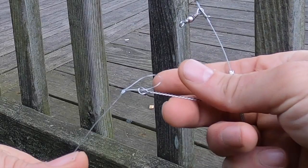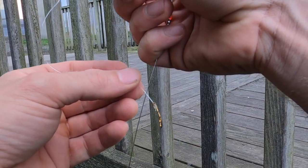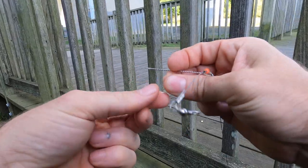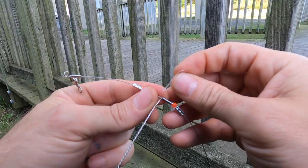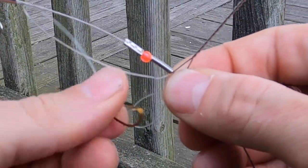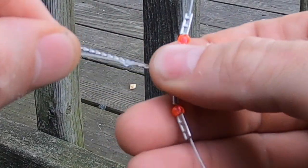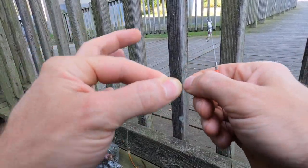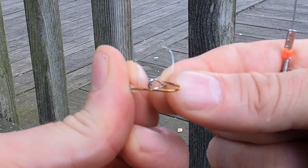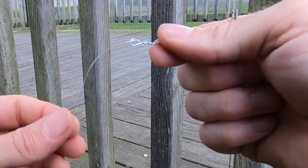A lot of people will hook this up here and then the hook gets loose and gets all hooked up when you cast it. So what I do is take the loop end of these things, stick it right through here, turn it around the corner, and stick the hook right back through the loop. See how that's cinched on there? Then I'll just start wrapping this as many times as necessary.